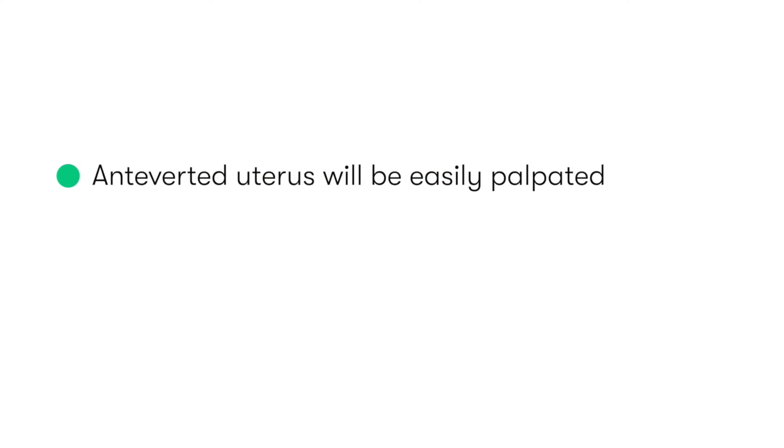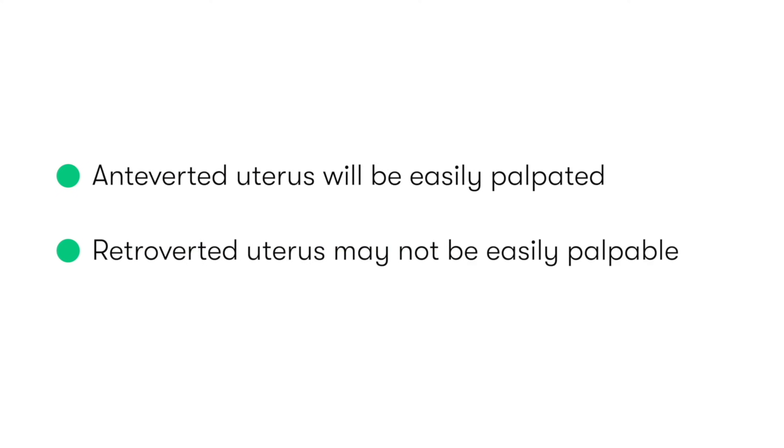Typically, an anteverted uterus will be easily palpated. However, a retroverted uterus may not be so easily palpable.